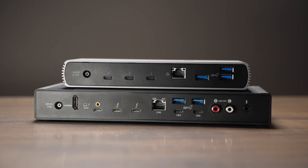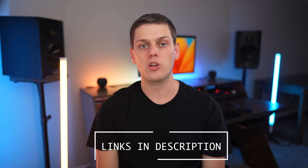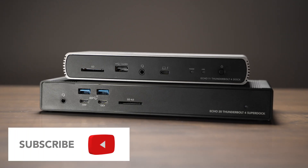If you have any other questions about the Echo 11 or the Echo 20, leave a comment down below and I'll do my best to answer them. If you're interested in buying one of these Thunderbolt docks, I have links in the description below. Like this video and subscribe to my channel so you don't miss out on any upcoming content.